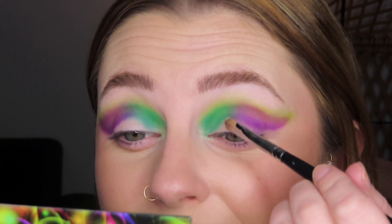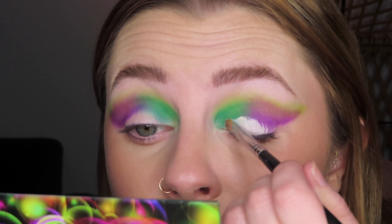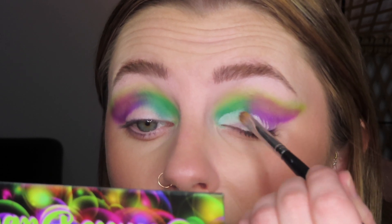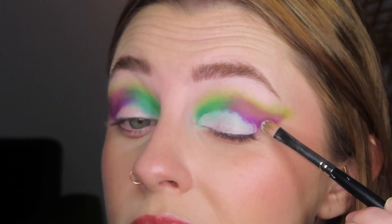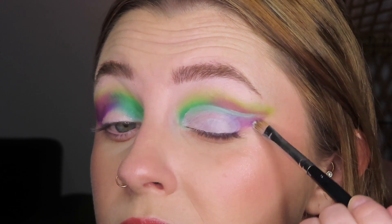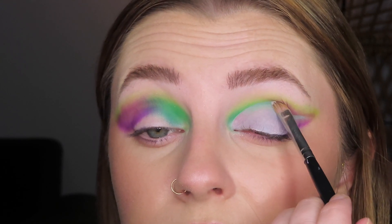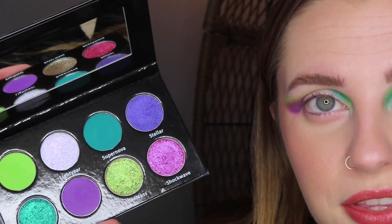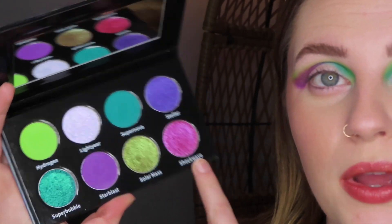I know this looks a little crazy right now but I'm going to cut the crease so it's not going to matter anyway. I'm going to do a full cut crease and wing it out. Here is what we are working with. I'm going to take the shade Solar Mass, Super Bubble, and Shock Wave and put that all over my lid.